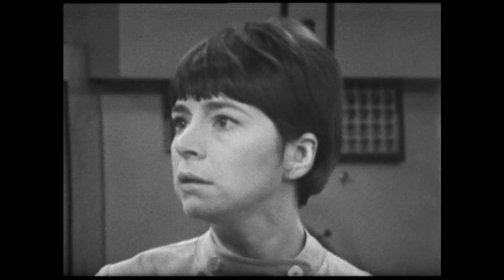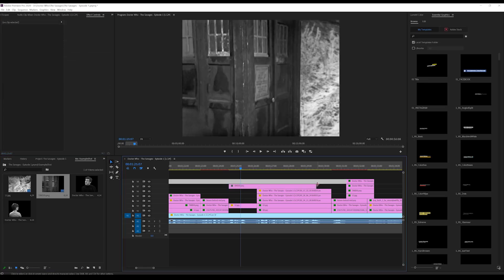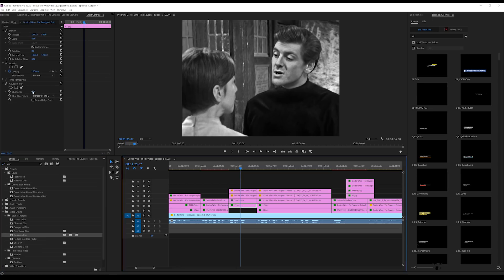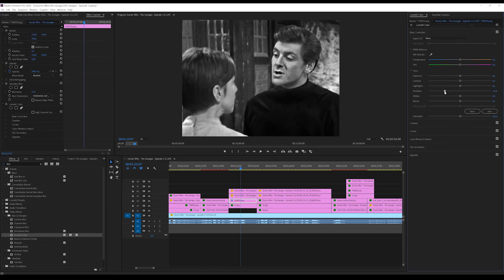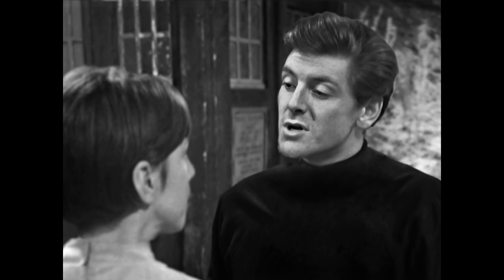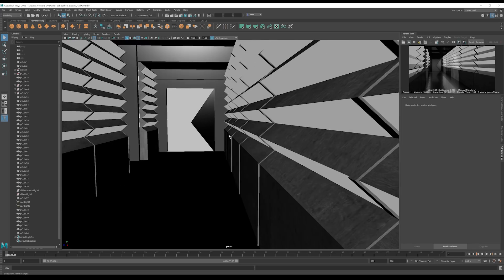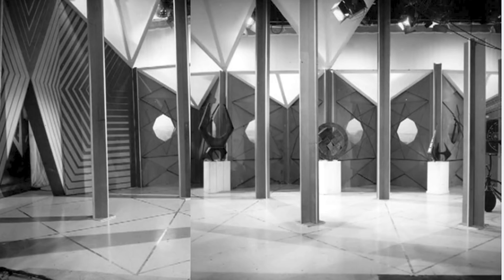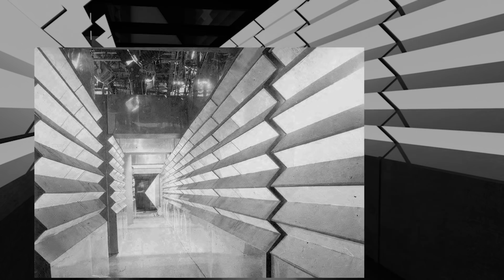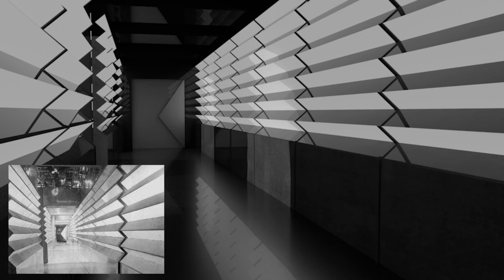Dodo thankfully wears the same costume in this as she does in the War Machines. Once you've got all your elements, it's really a process of drag and drop, adding blur to give depth of field and contrast correction. If it's a dialogue scene, it's really the easiest part of the whole process. I've also used Autodesk Maya to build 3D sets, but haven't used them in the upscaling project as of yet, so I'm not going to go into it.